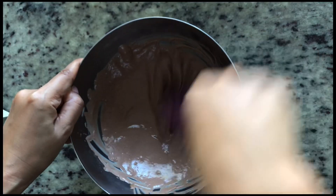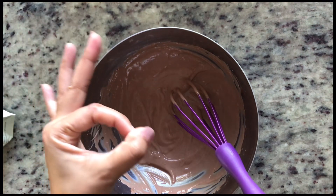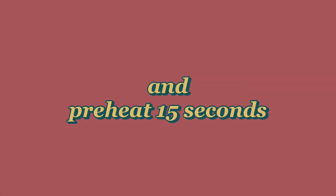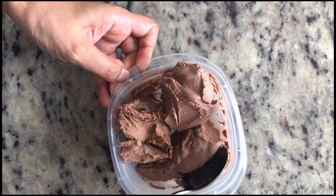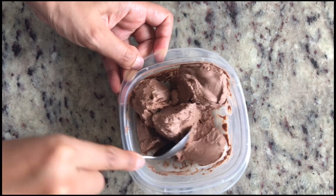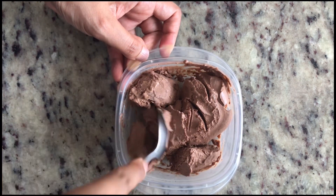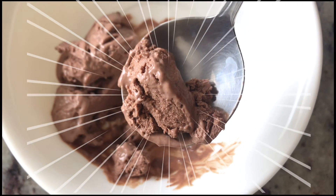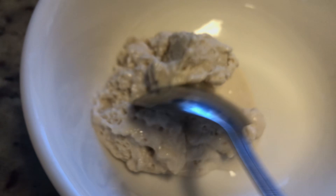Freeze them, and preheat with the microwave before eating. If it was only three hours of freezing, you might not need to preheat it — it depends on how long it's been in the freezer. They melt in your mouth just like ice cream.